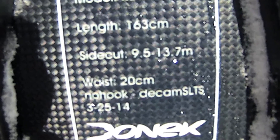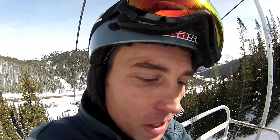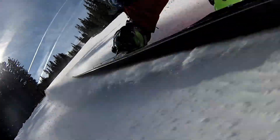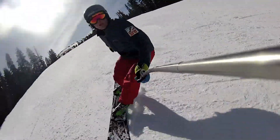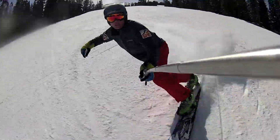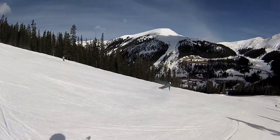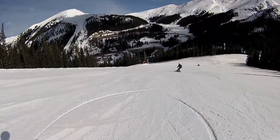Sean's written on here: no hook decamber. It means faster turns, initiating and getting out of the turn fast. You can unweight really easily. Years past, we've focused very heavily on flex patterns. We feel like we have a really good handle on what's going on there, and we're playing with some different variables in order to see if we can make the boards run faster.